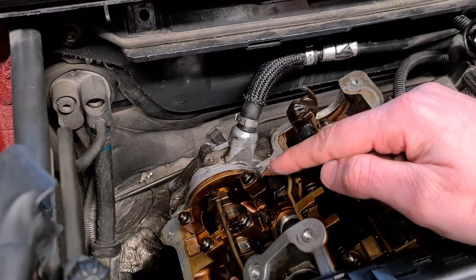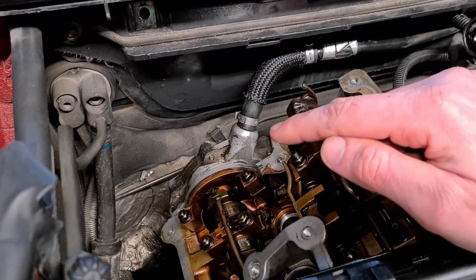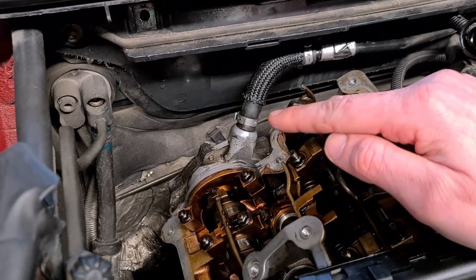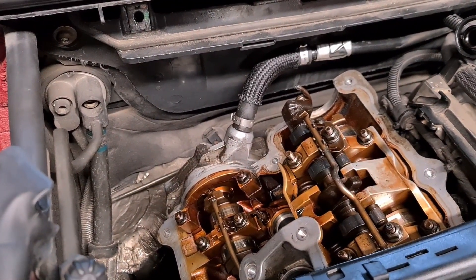It has a couple of O-rings that go bad after a while and they start leaking oil onto your exhaust manifold. This is what causes smoke at start-up and oily smells in the cabin. This is very common on these engines.